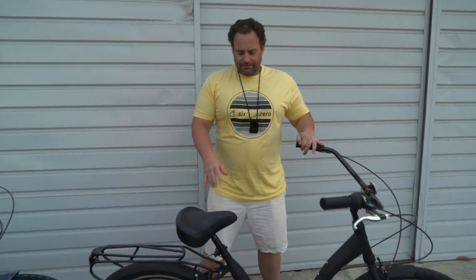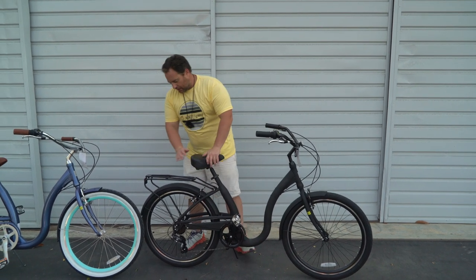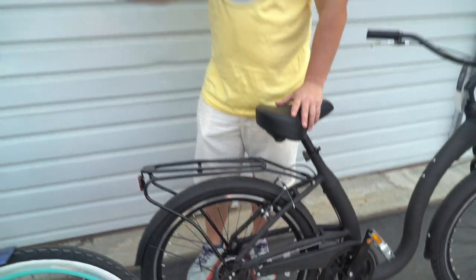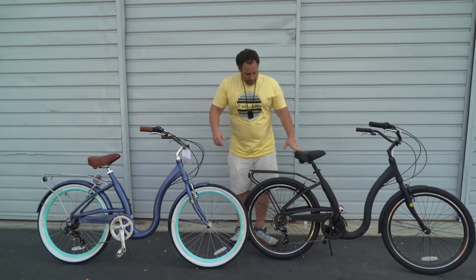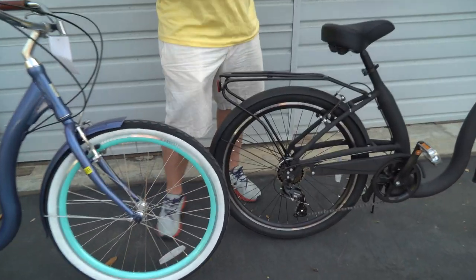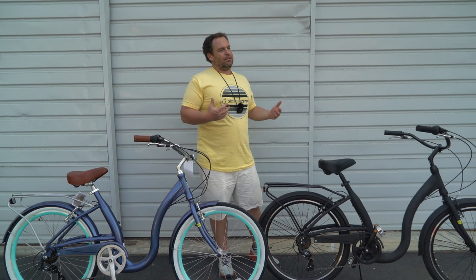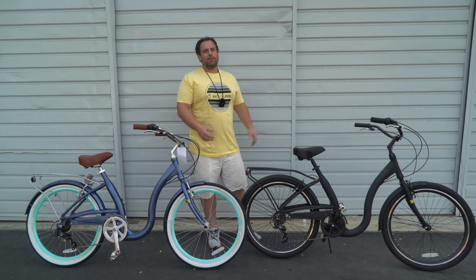Quick release makes it super easy. So front and rear handbrakes — front and rear. You've got the rack if you want to carry things with you. We have it in four colorways; I just have two here, the navy and the black. Double-walled aluminum rims. This bike is going to be good for exercise, around town, commuting, comfort — rides that are maybe 10 to 20 miles and moderate speeds.